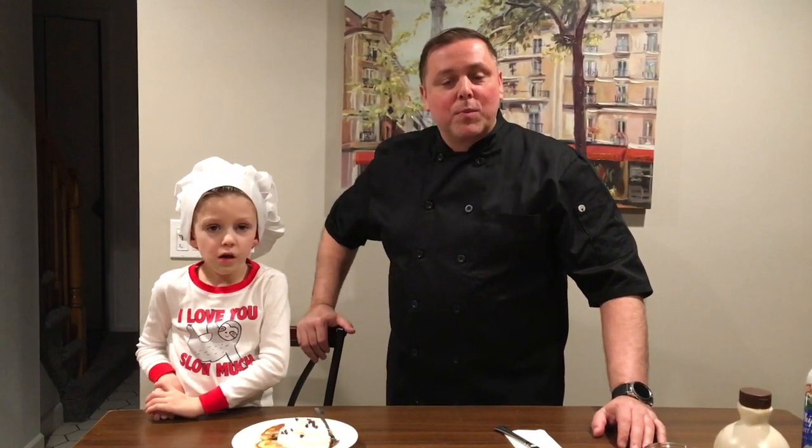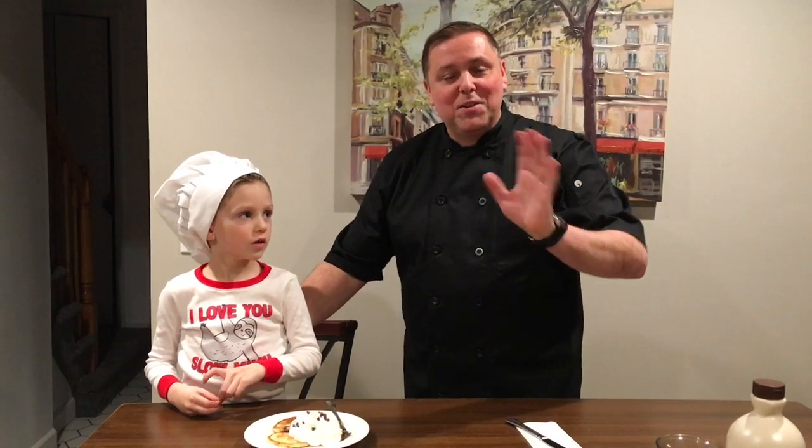I hope you like the video, I hope you try it. Thanks for watching and don't forget to subscribe to my channel. Bye bye!